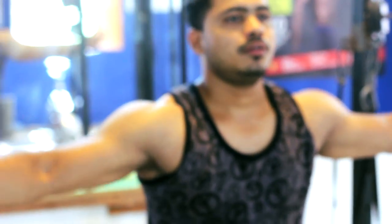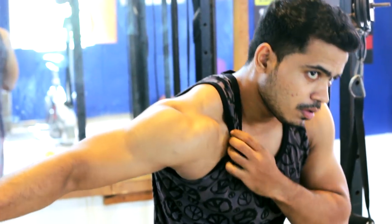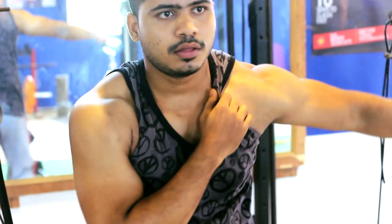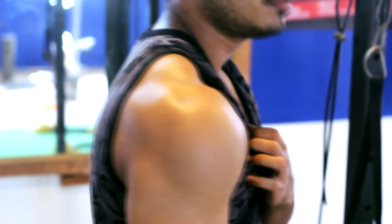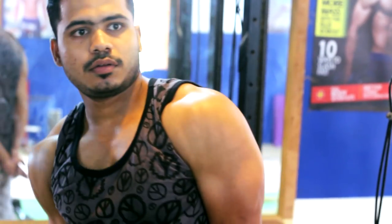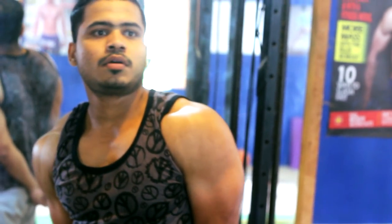Many people train the lateral head and front head of the shoulder but neglect the back. Posterior deltoid is often undertrained. If you don't target the posterior deltoid, round shoulders won't fully develop. Targeting every muscle of the shoulder is what creates overall roundness and elevates shoulder size.